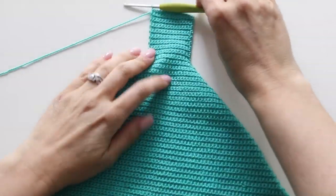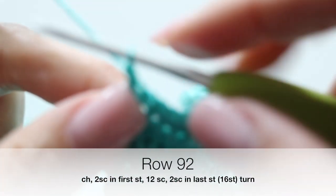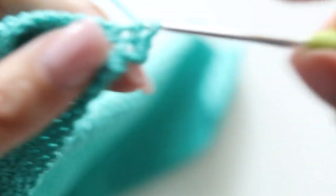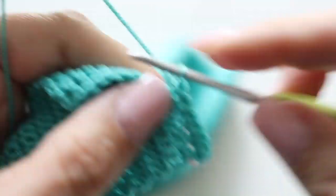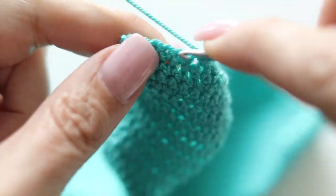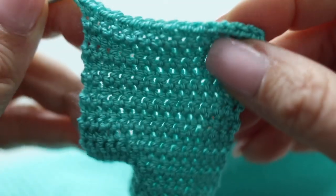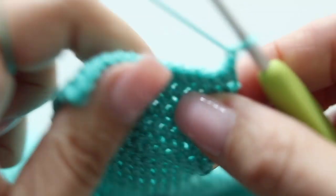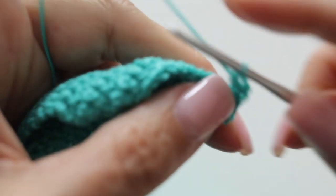This is what your work will look like at the end of row 91. We had been decreasing all along but from now on we are going to increase. At row 92, chain 1, turn your work around and make 2 single crochets in the first stitch. Then single crochet all along and make 2 single crochets in the last stitch. At the end of row 92 you will have 16 stitches in total. For row 93 you're going to single crochet all along and you will still have 16 stitches at the end of this row.